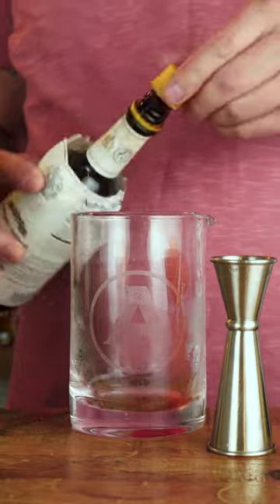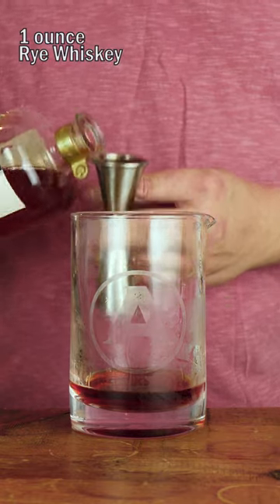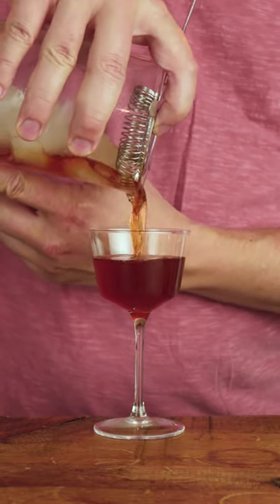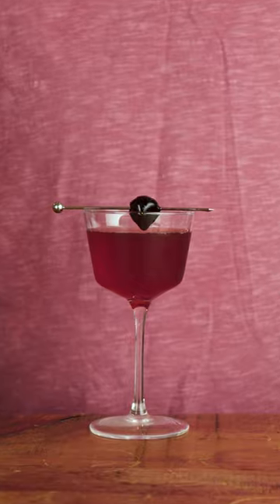One dash of Angostura bitters, two ounces of sweet vermouth, one ounce of rye whiskey. Add ice, stir for 30 seconds, strain into a Nick & Nora glass, and garnish with a maraschino cherry.